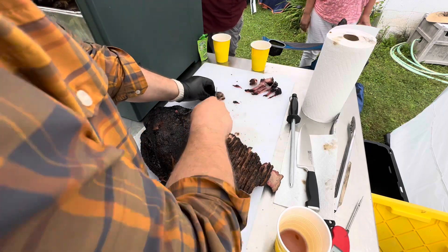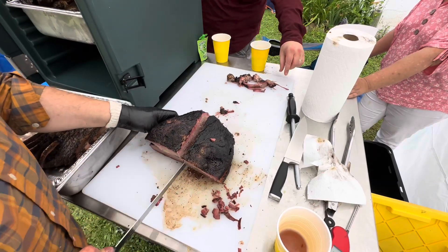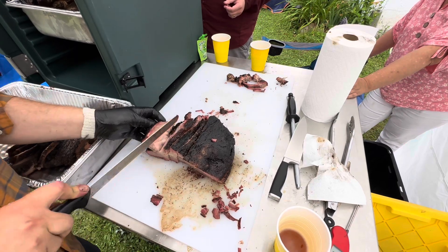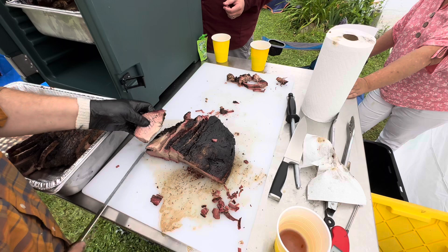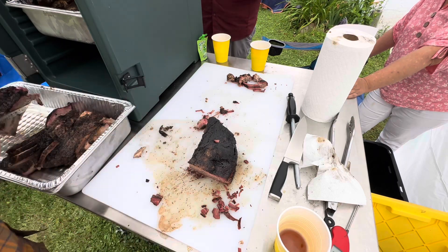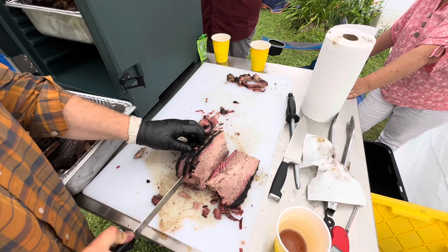I'm gonna slice the point into entirely two large slices, but man it was juicy. I forgot to squeeze the juice out of it, but you get the idea — it was delicious. Hopefully people shared their big slices of the point. A little fatty — hopefully people will share a big fatty.